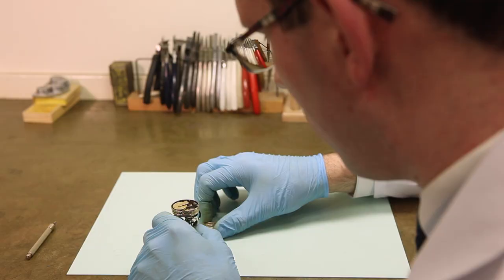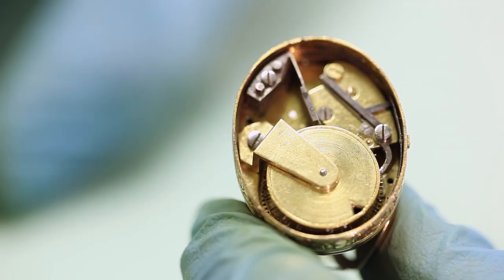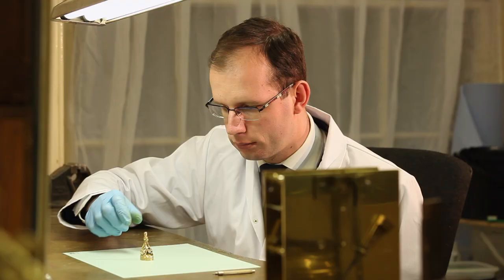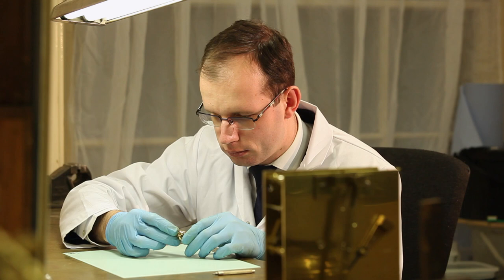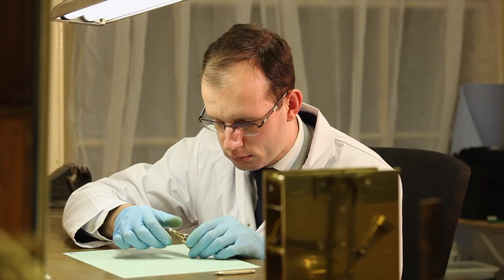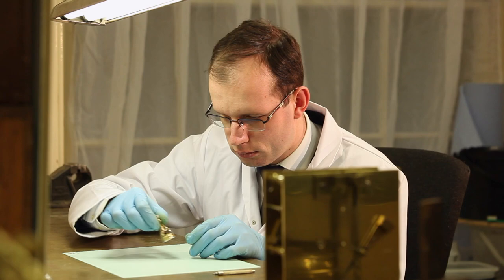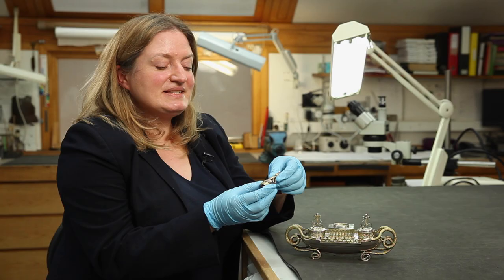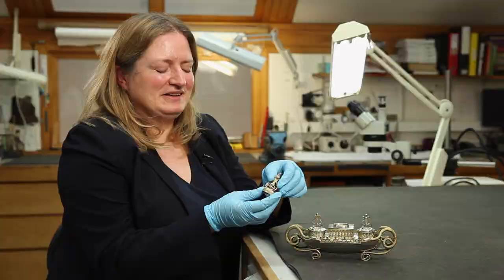It was very pleasing to produce something that small and be able to fit it inside the mechanism itself. I was really pleased by the fact that it played music again after a long time. Since we got the object back from the conservation workshops we've been able to hear the music for the first time, which is very exciting.